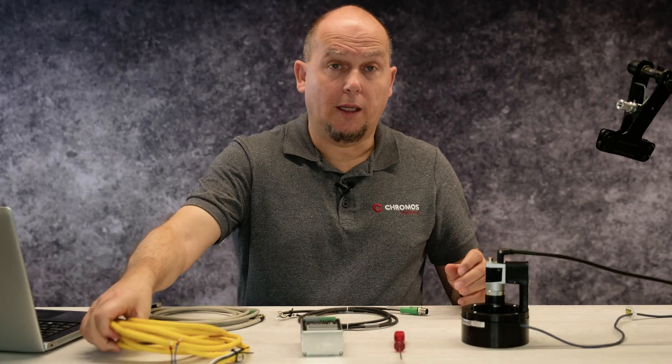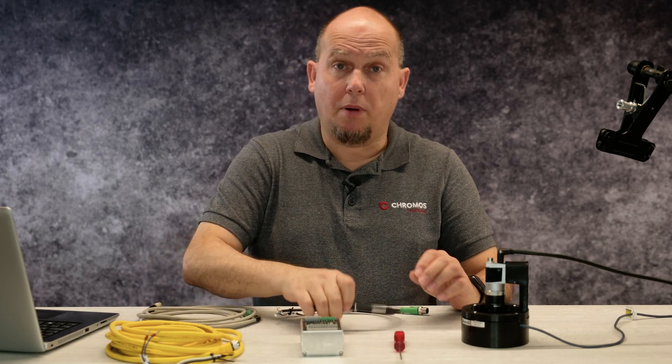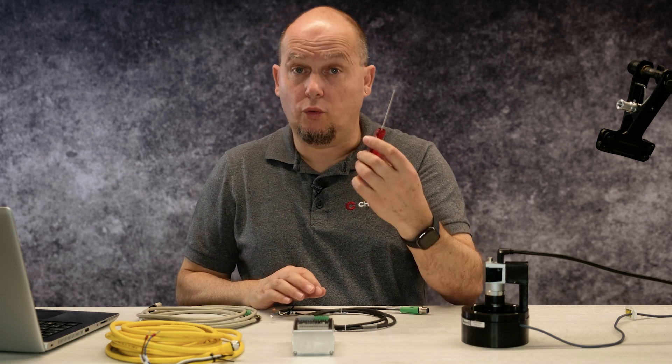Let's see what we need for the setup: an illumination cable, a camera cable, a power cable, the SLP controller, and a screwdriver.